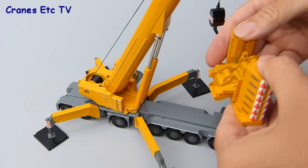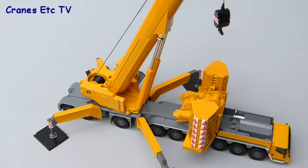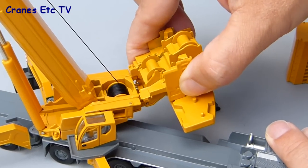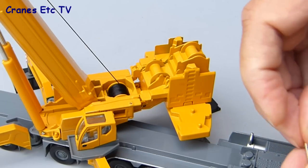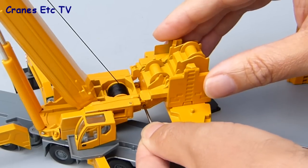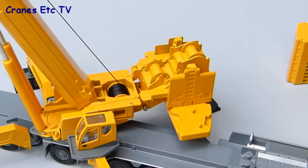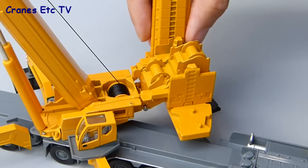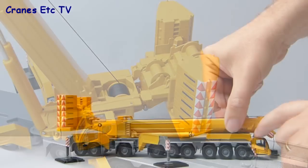The counterweight has good functionality because you can assemble it on the carrier deck as if the crane was self-ballasting. Attaching the counterweight tray to the crane is also very easy — it's a completely metal part and it just hooks over the end of the crane body. There's also a metal pin supplied so you can lock it into place, making the whole thing really quite rigid. The two stacks of counterweight blocks are also metal pieces and they just rest on the counterweight tray, with little interlocking pins at the bottom.